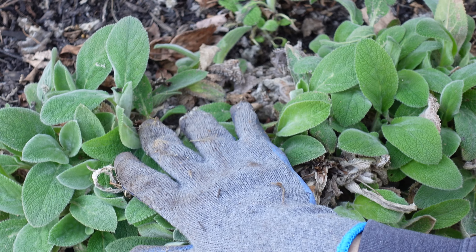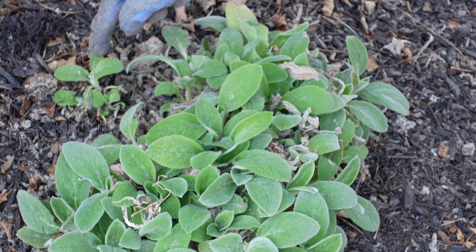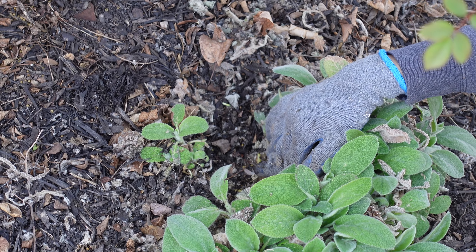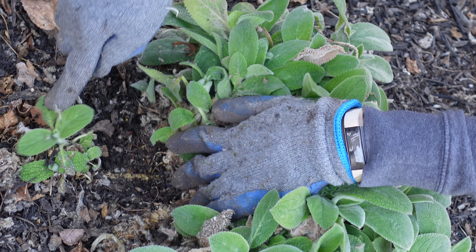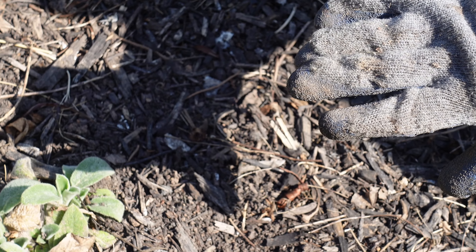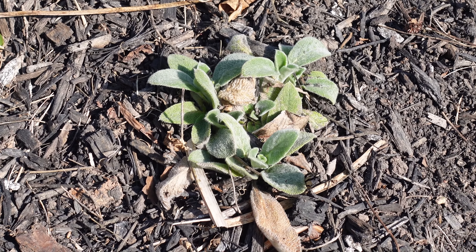If you want to divide the perennials, there are lamb's ear here. It doesn't work — it's very soft. If you look at this, you can't do it. It's a small bush. I've done a lot of work here. It's hard to divide. Hopefully you will have to prepare for the next gardening season. I'll give you another video. Thank you for watching.